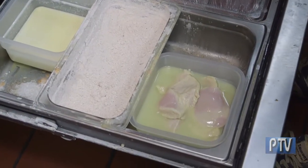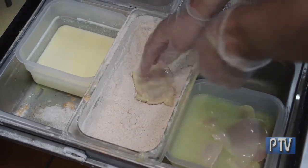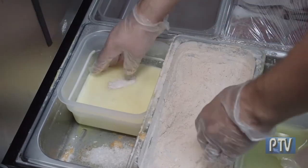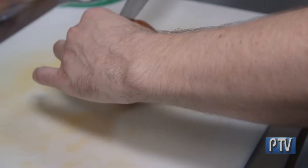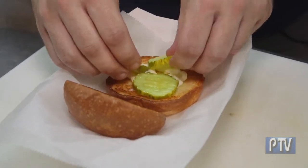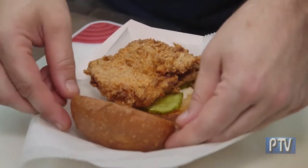We have chicken breasts right here that are brining. We take that and put it in our seasoned flour mixture, then it goes in our buttermilk and egg mixture, and then we just drop it right into the fryer. These are the brioche buns we use for the chicken sandwich — just a little bit of mayonnaise, three pickle chips right there, and that beautiful piece of fried chicken. This looks amazing. It's gonna be really hot, so be careful.